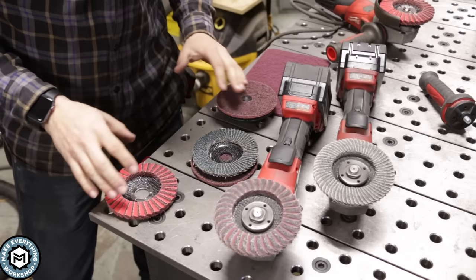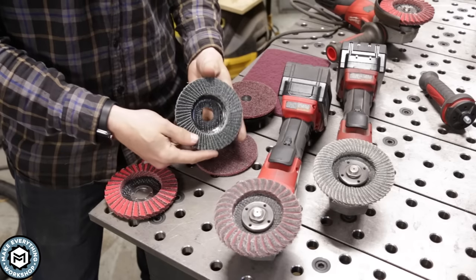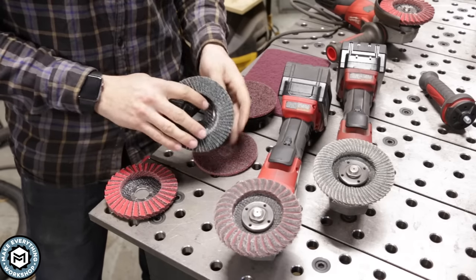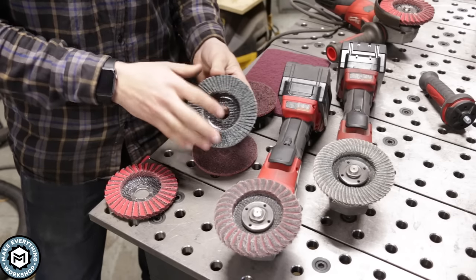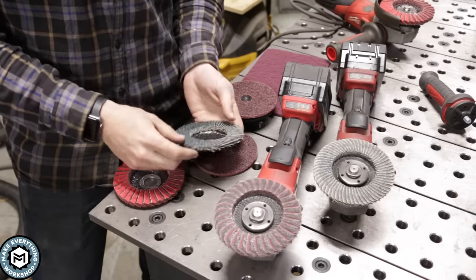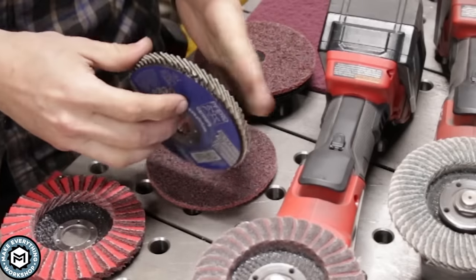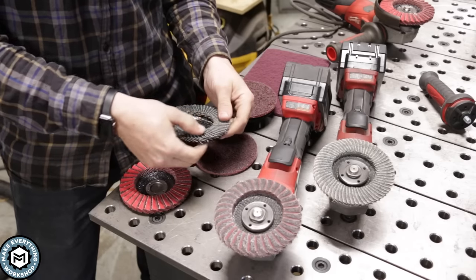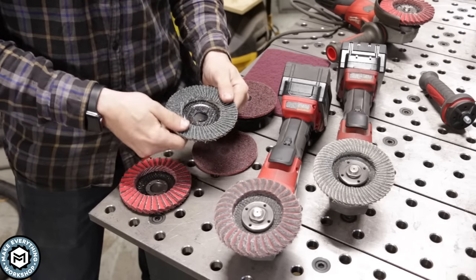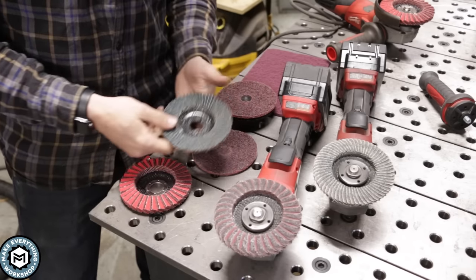If you've done any metalworking, you're familiar with a couple of the things here on the bench. Right here, you've got a standard flap disc, which is fantastic for removing material, removing weld material, grinding metal, anything like that. If you're not familiar with a flap disc, it's essentially pieces of sandpaper glued in this flap orientation, and as you grind away, you expose new grinding media, which allows these to work for a really long time versus a flat sanding disc.